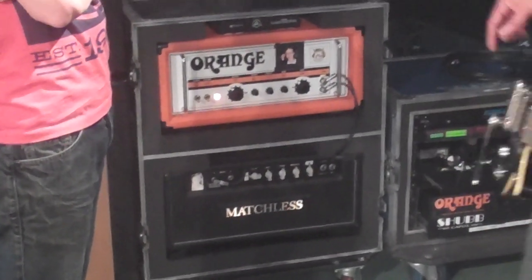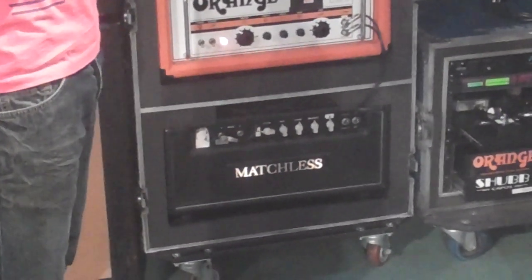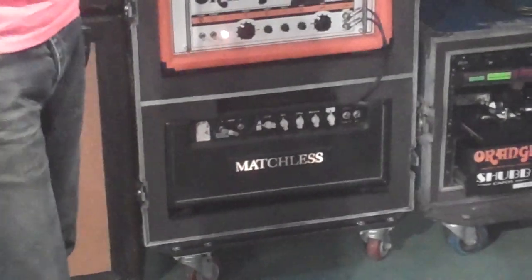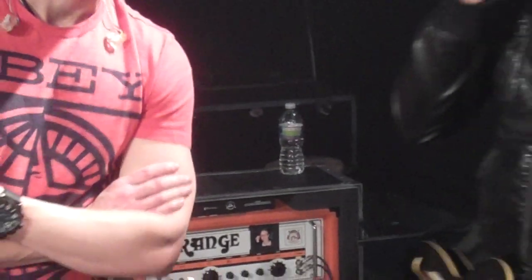And the one below that is my Matchless Club 35. If you're not familiar with the Matchless stuff, go play it — it sounds great. If you don't want to buy it, don't go play it. If you want to buy a new amp, go play it. So if you're curious to hear what it sounds like, here's a clean tone right here.